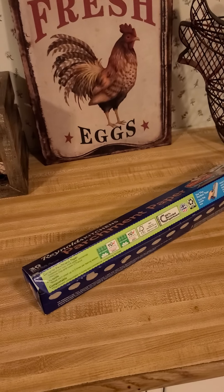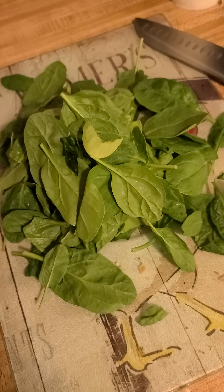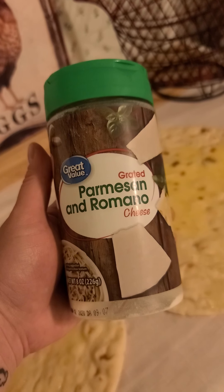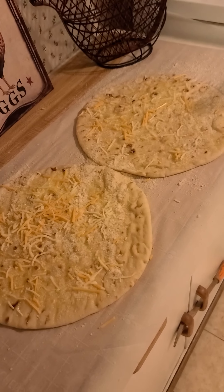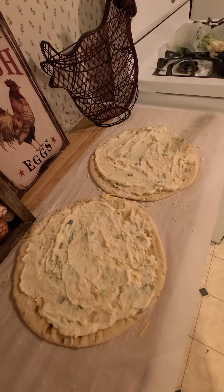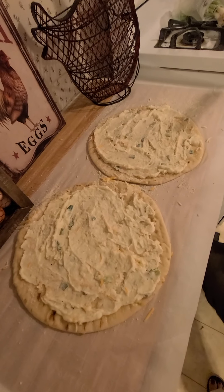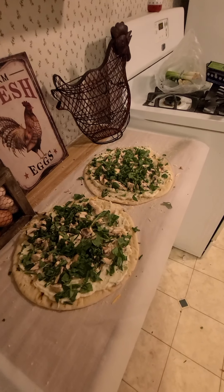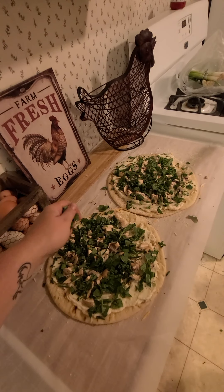Grab some parchment paper. All right folks, you got your crust, garlic, parm, cheese, leftover potatoes. Only do a thin layer of mashed potatoes, because let's be serious here — who really wants to mess up their pizza with a thick layer of mashed potatoes? Add your mushrooms, add your spinach. Now the mashed potatoes have green onion in them, so I'm just gonna add a little tiny bit to each pizza.